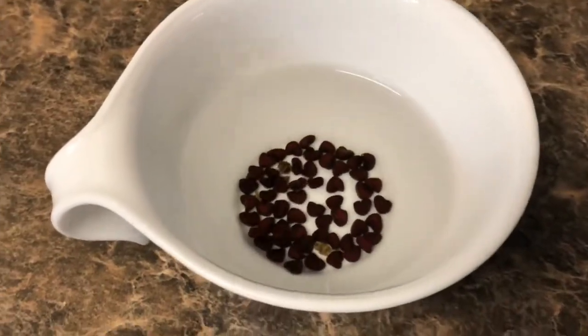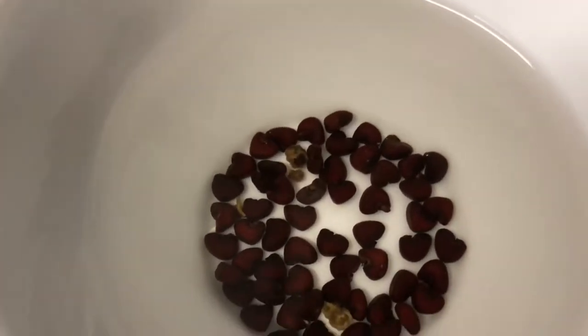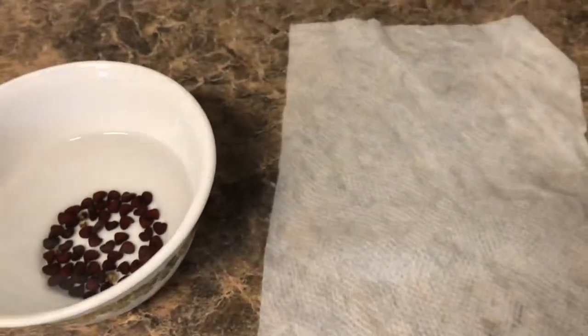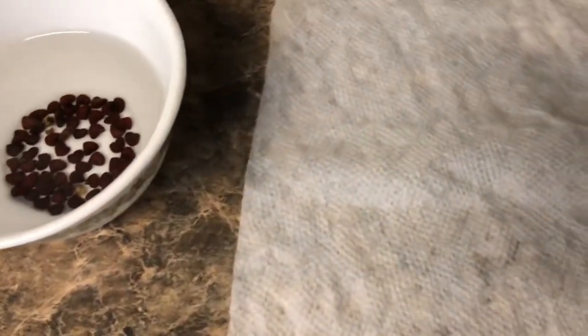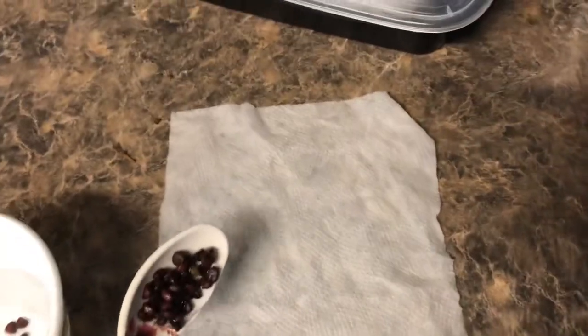Get a cup of water and soak your Gongura seeds in it overnight. The next day, get a wet paper towel and place your Gongura seeds on it. Make sure you place them far away from each other to maintain distance.